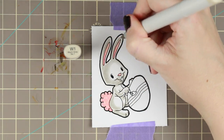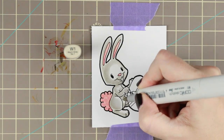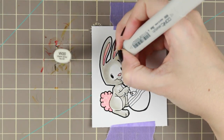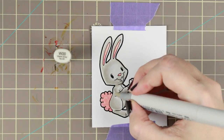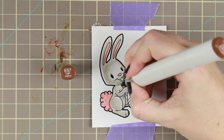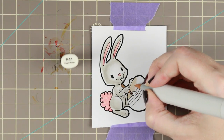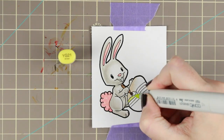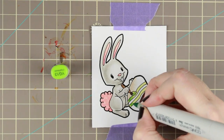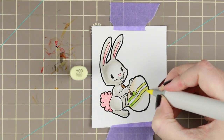I learned this from Sandy Elnok. If you haven't seen Sandy Elnok's coloring, I really urge you to go and watch it because she is awesome. She's a very talented designer and I learn a lot from her. When it comes to the egg, I do the same thing here where I try to put the shadows a little bit from the border just to get that extra roundness in my image.